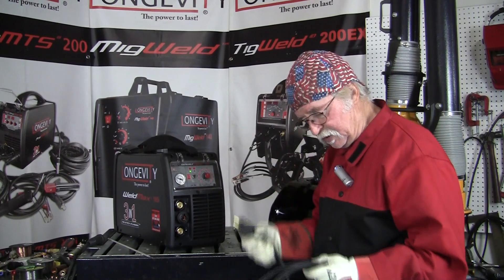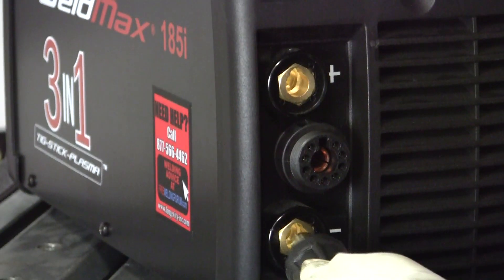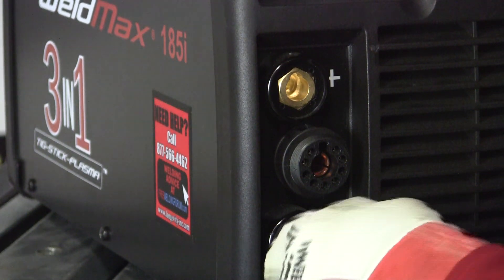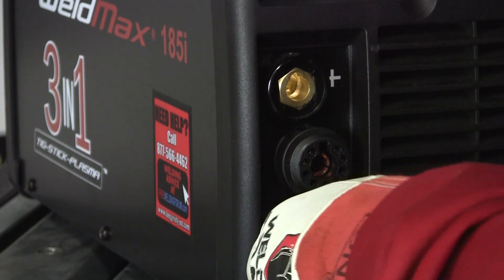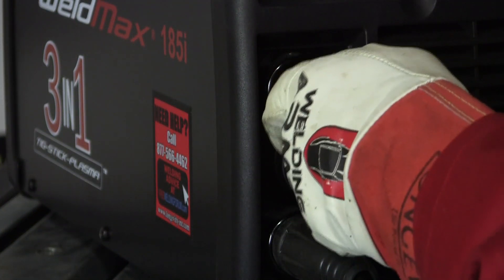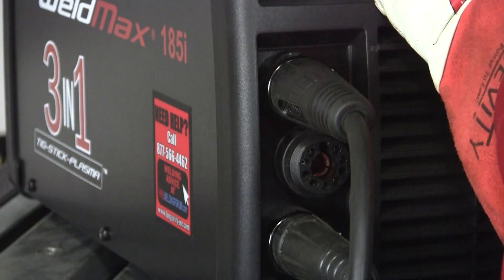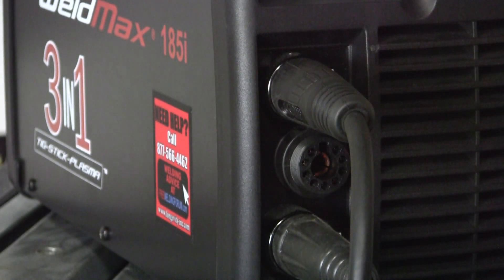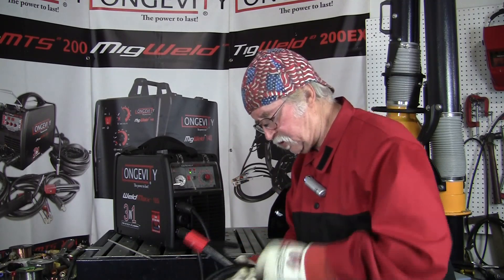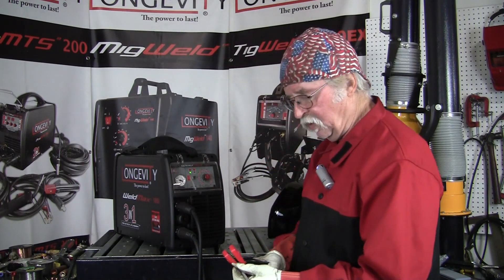In this case we're using 7018 electrode, so we're going to use a negative ground. Here's our ground cable and clamp to the table — hook it up right here to the negative side — and our stinger for the electrode goes to the positive terminal right there. Now we're good to go; all I've got to do is grab the electrode and put on the hood.